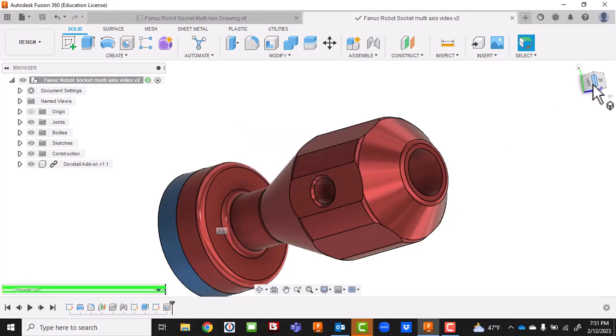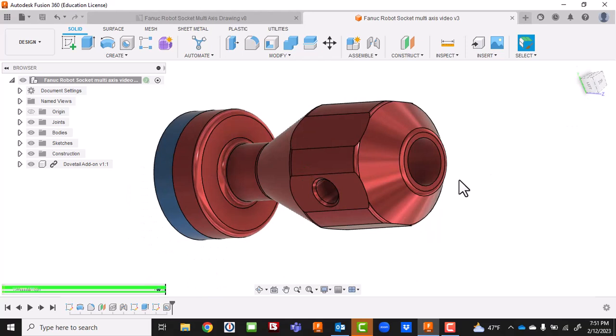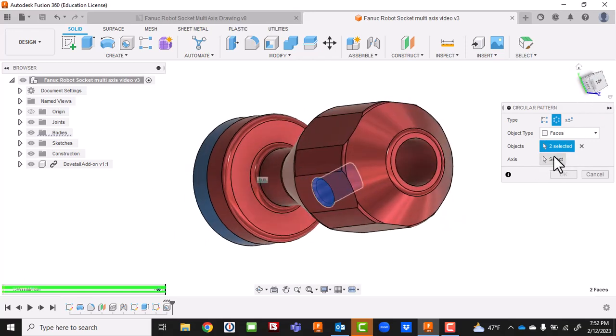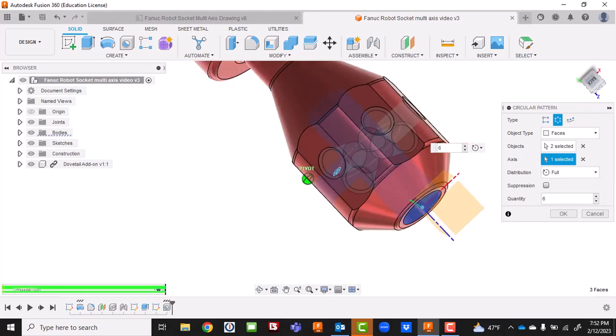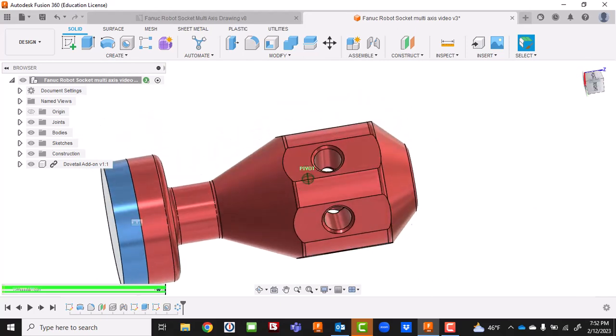Now I've got this one hole. I could do this a couple of different ways - feel free to play around with what works best for you. In manufacturing there are about 15 different ways to get it done; some are best practices, but you need to find what works well for you. Now I'm going to create a Circular Pattern - select the hole and chamfer as the objects, rotate them about this axis, and make six of them. Now you can see I've got six holes around the outside of the part. That doesn't take long at all.